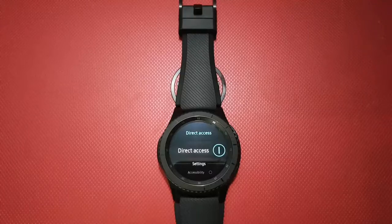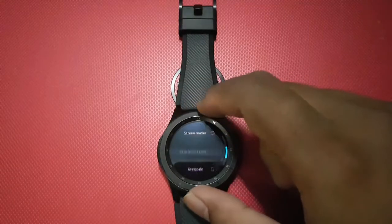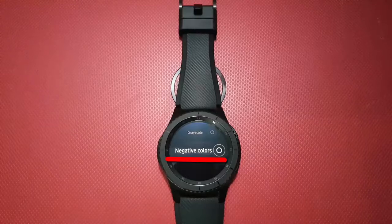Rotate the bezel to navigate to Negative Colors, then tap the Negative Colors button until it turns blue.